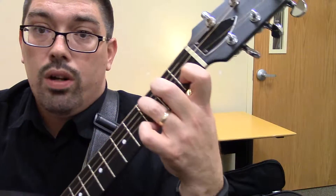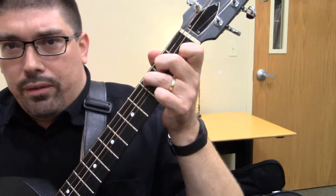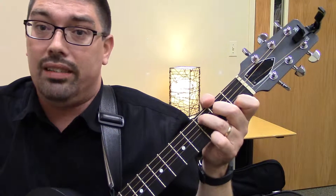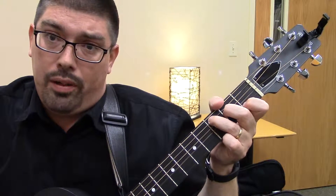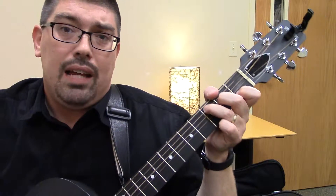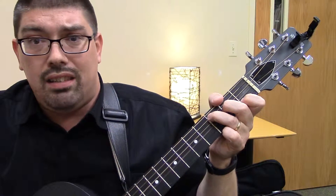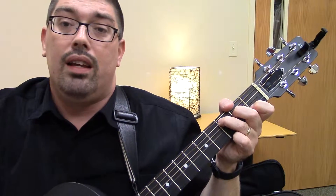Again, this is a C chord, so you're going to strum it. Now, if you let this bottom string ring, it's not a huge deal. It's going to sound a little cleaner if you can mute it or muffle it. So if you're able to wrap your hand around there and muffle it, that's great. If not, and you just want to kind of avoid it, that's fine too. But again, if it gets in there, not the end of the world — not a huge thing. It just sounds a little cleaner without that bottom string.